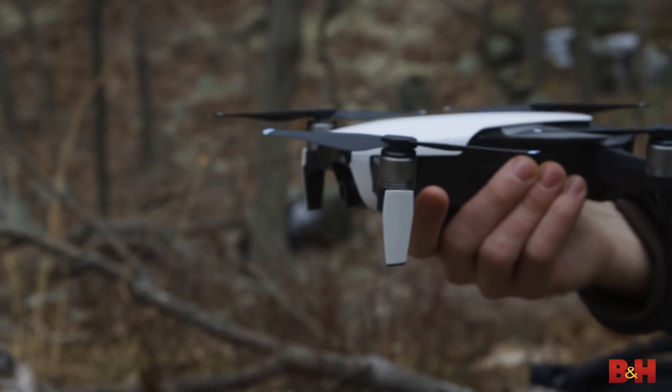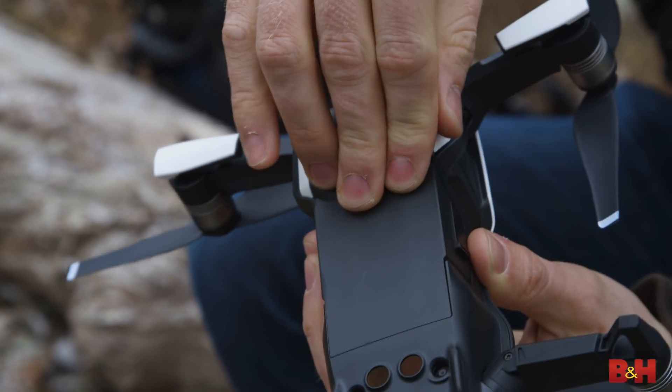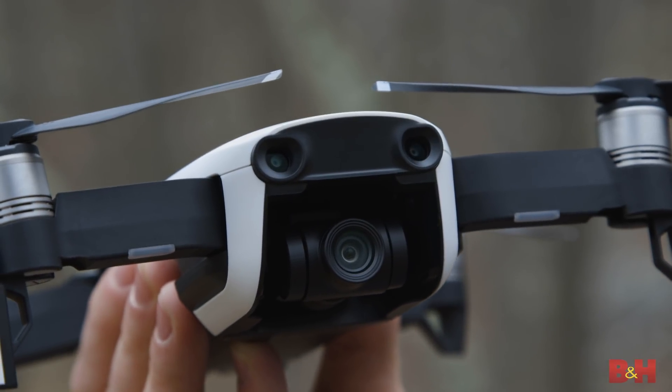This is the first drone from DJI to have internal storage, up to eight gigabytes. And there's a micro SD card slot as well. The battery life is about 21 minutes, which isn't bad given the size. I only had to bring three batteries with me today, as opposed to the Spark where I would have had to bring like five or six. And three-axis gimbal.